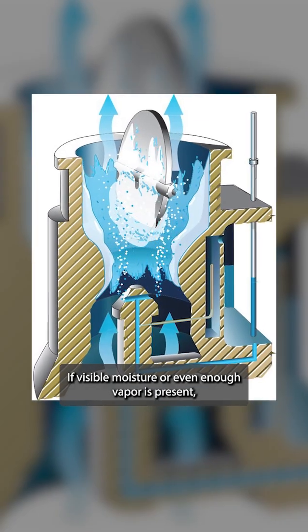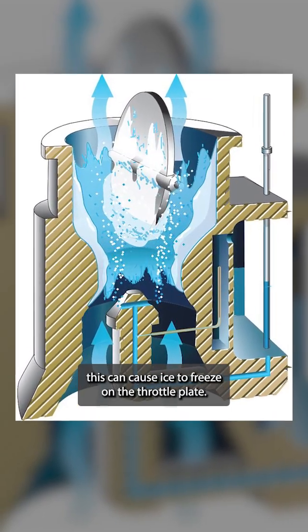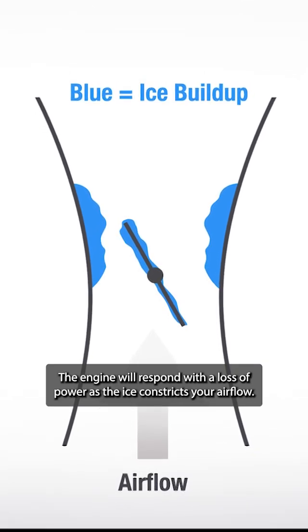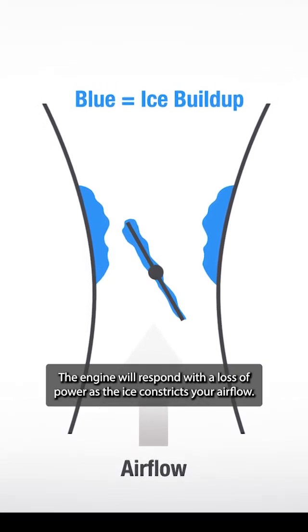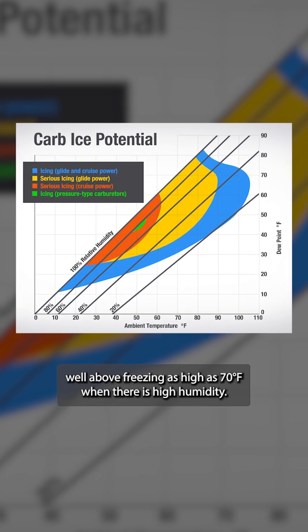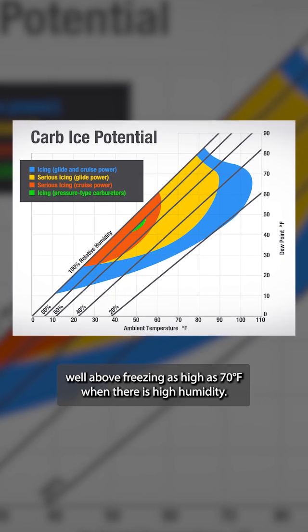If visible moisture or even enough vapor is present, this can cause ice to freeze on the throttle plate. The engine will respond with a loss of power as the ice constricts your airflow. This can occur in temperatures well above freezing — as high as 70 degrees Fahrenheit when there is high humidity.